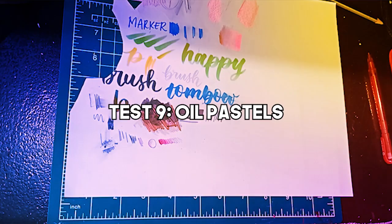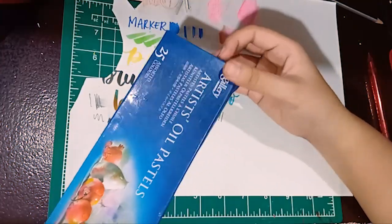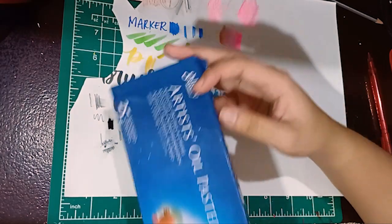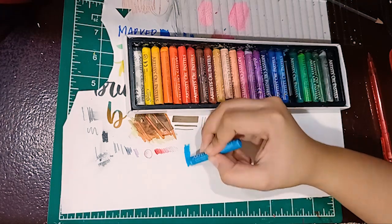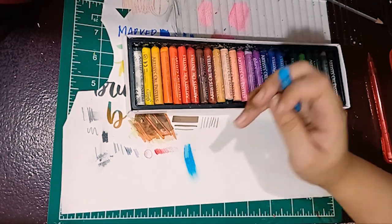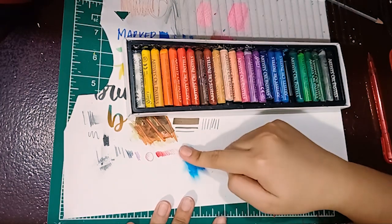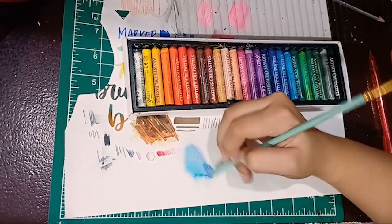Let's try some wildcards such as oil pastels — I've also used these in another video where I created a landscape. It's so smooth but it smudges around. This is not good — it doesn't blend well, it just sits on top. I can't recommend oil pastels on this paper.